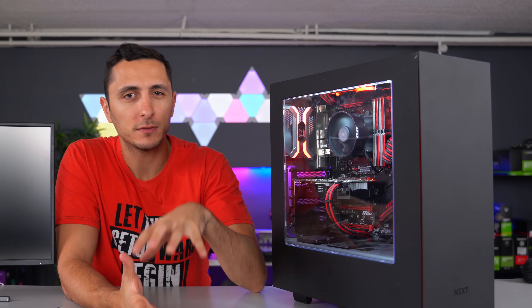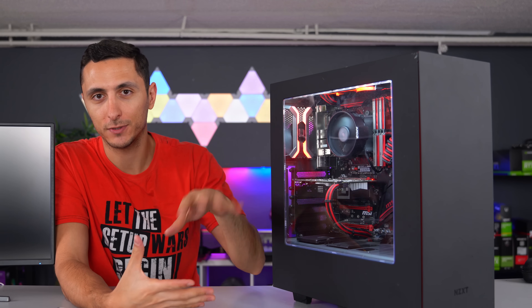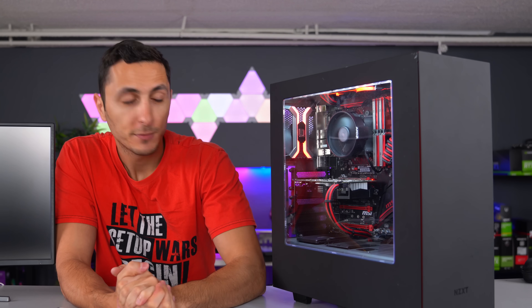And that'll do it for this video. I hope you guys enjoyed it — I know it's a little different than what I normally do. If you want to see more videos like this, let me know by leaving a like. If you guys have any additional tips on troubleshooting PCs that I might have missed, feel free to let me know in the comment section. This is the way I diagnose and troubleshoot my PCs — other people do it differently, but if you have any helpful tips, let me know. I'll be hanging out in the comments. Thank you guys so much for watching, and I will see you in the next video. Peace.